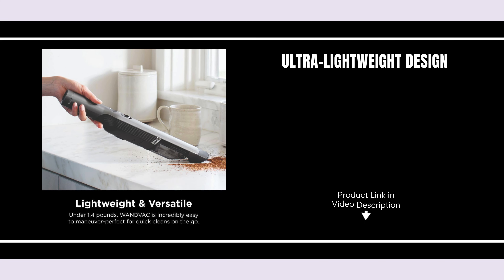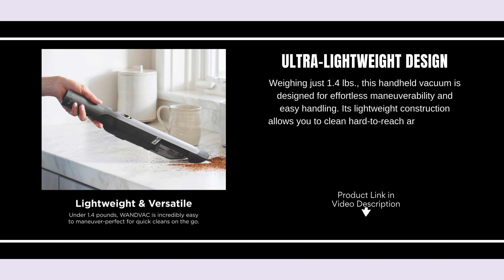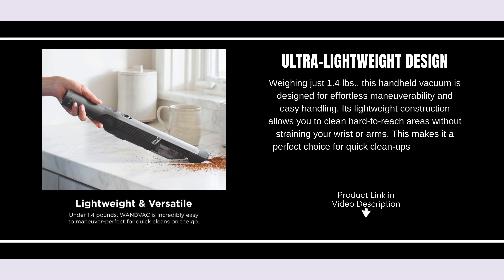Ultra-lightweight design, weighing just 1.4 lbs. This handheld vacuum is designed for effortless maneuverability and easy handling. Its lightweight construction allows you to clean hard-to-reach areas without straining your wrist or arms. This makes it a perfect choice for quick cleanups around the house or in your car.